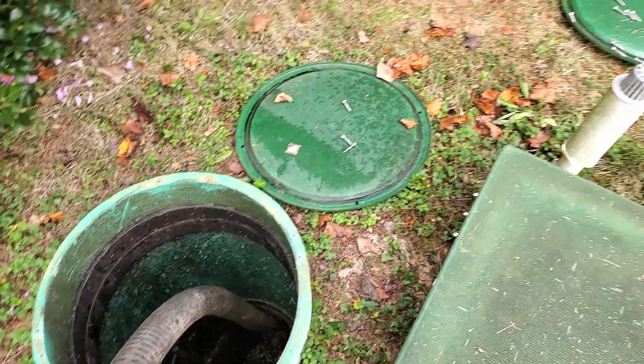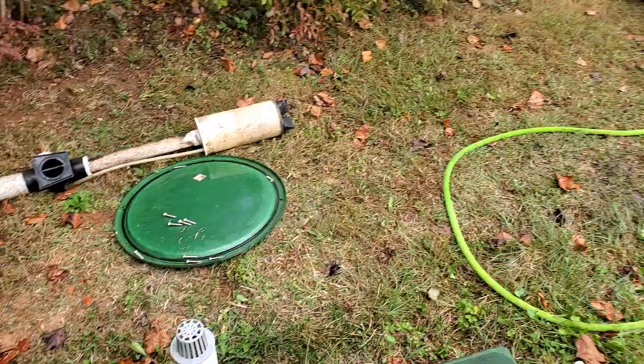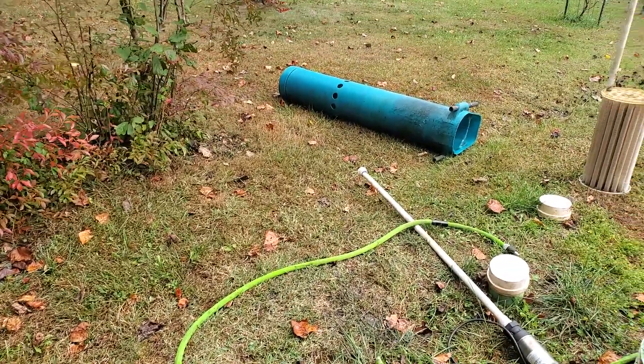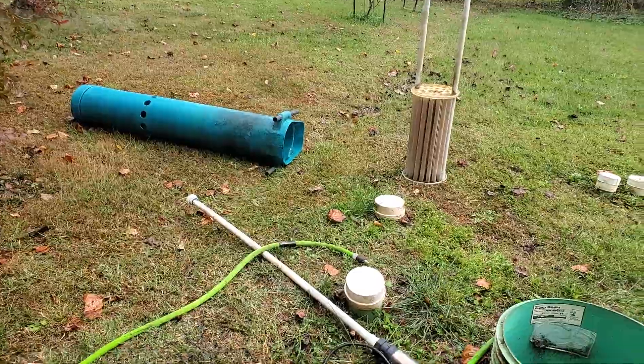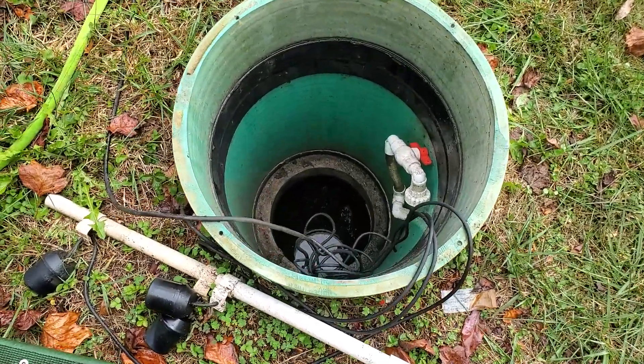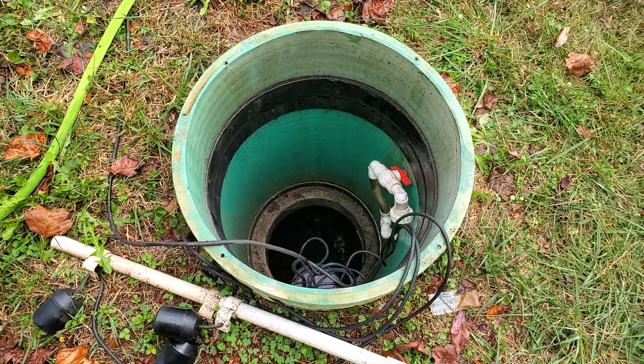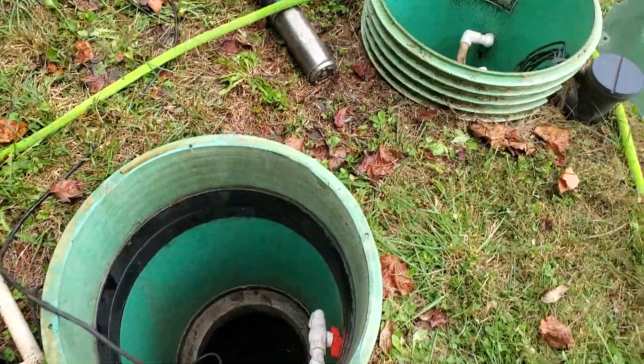We pulled out the RSV — the recirculation splitter valve — over there, pulled out the pump basin and the bio filter. That was in this tank right here with the floats. You have to do that to access both sides of this 1500-gallon tank. We'll get both of them pumped out.